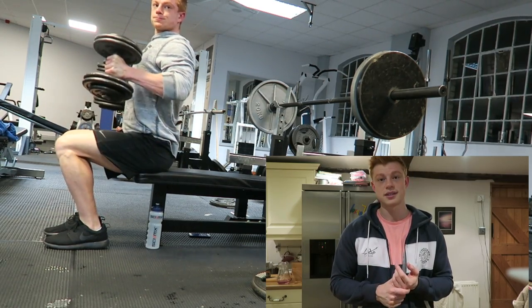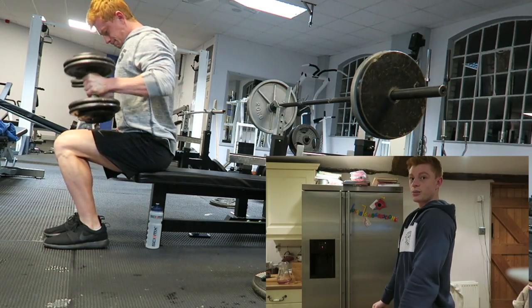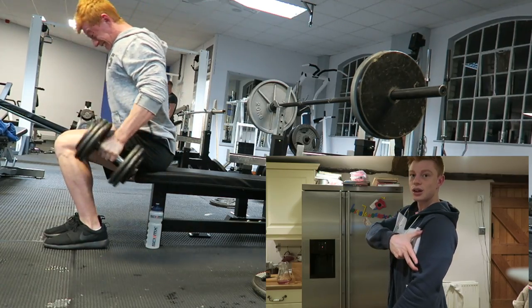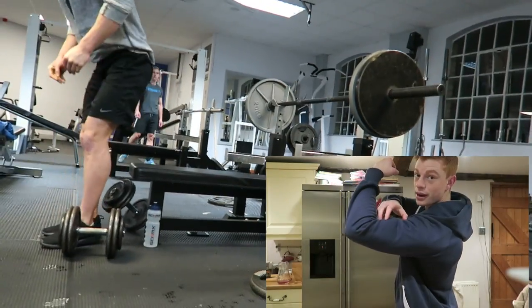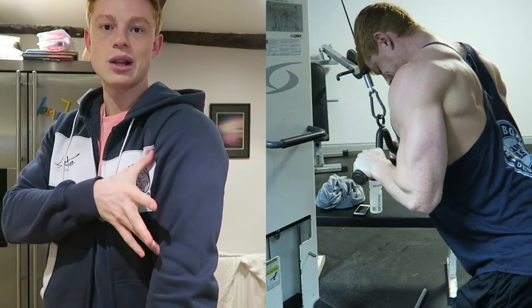Then we went to strict dumbbell hammer curls. Key points here: elbows nice and close to your body, and you just want to pull straight up with the long head of the bicep. This is like the peak bicep. Everything you do in a hammer curl or wide grip is going to hit this long head here; everything with a close grip is going to hit the inner head.